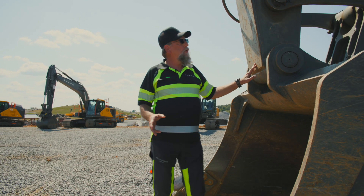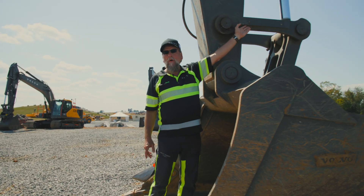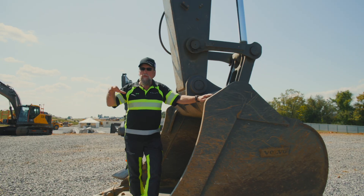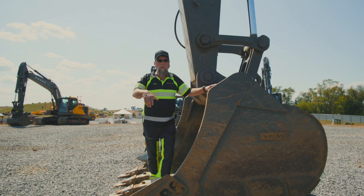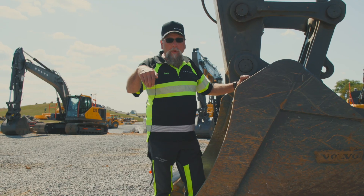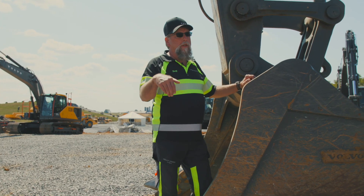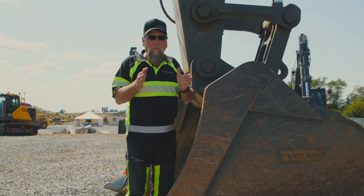The next thing I'll talk to you about is this stiffener that's on this bar right here. If you look at that, what we do — a lot of times on this size machine — is this is the size machine that you'll be lifting a trench box with. When those trench boxes slide left and right on the machine and hit that bar,